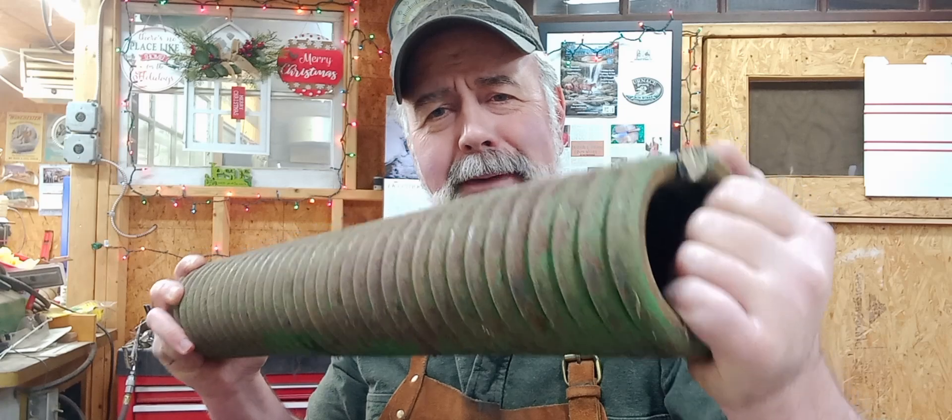Now what makes these special — these are made from a vintage John Deere coil spring off an old mower. I have some friends up in Bristol — Heather, Curtis, Dylan, Natalie, and the rest of them — thank you for giving me this piece of steel. You can see that John Deere green right there. Wouldn't want to drop that on my foot.